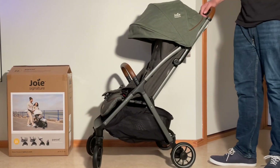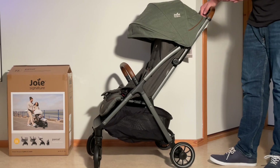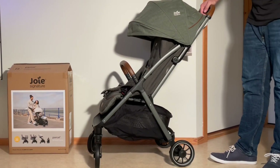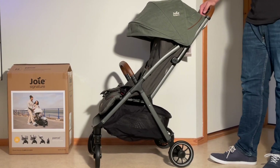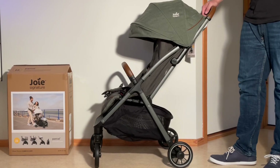So in any case, that was our unboxing of the Joey Signature Parcel. If you're interested in more about this stroller, we will be doing a review as well as several instructional videos later on, so just stay tuned on our channel. We hope you found this video interesting, and if you did, please subscribe as it helps us to continue making videos in the future. Thank you.